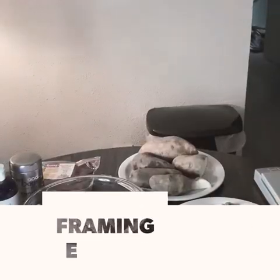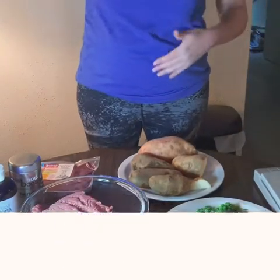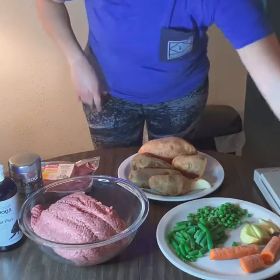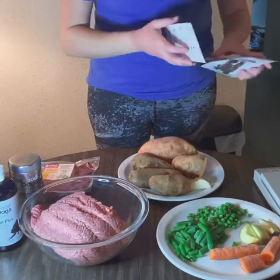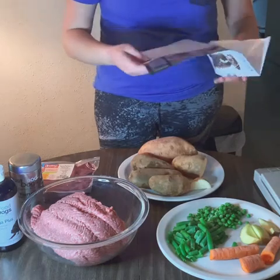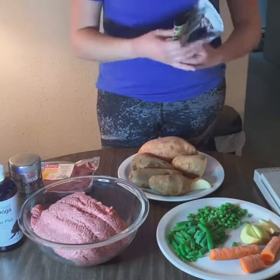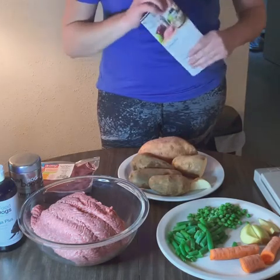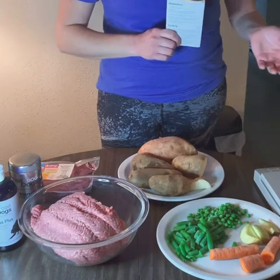I know this video is cutting off the top part of my body, but I couldn't get everything in frame. So I just want to show you guys the ingredients. We make a half batch every week, just because the full batch is a lot to make in my small kitchen. A half batch lasts Ernie about five days, and he eats roughly two cups of food a day.